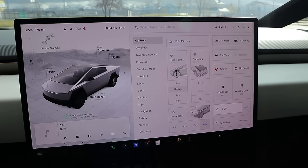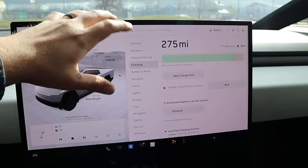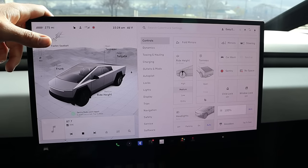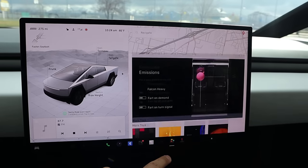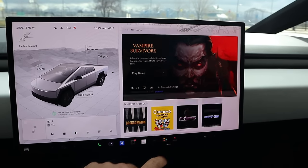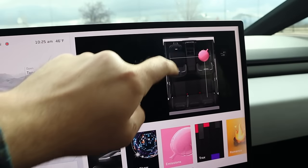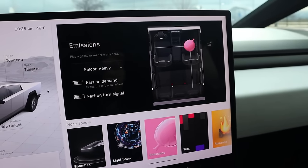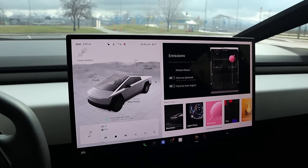You can control everything here — ride height, different drive modes including towing. It literally does have it all. The screen is really responsive and easy to use. There's another fun Easter egg: you've got Mars, of course, which is hilarious. And then there's one more — there you go, there's your emissions. Pretty cool setup.